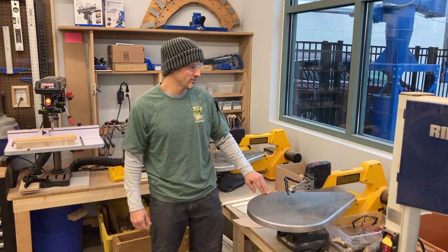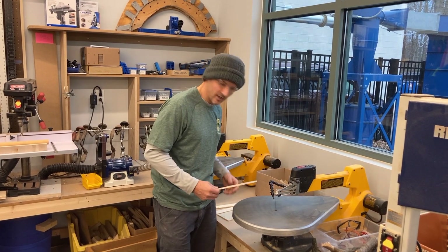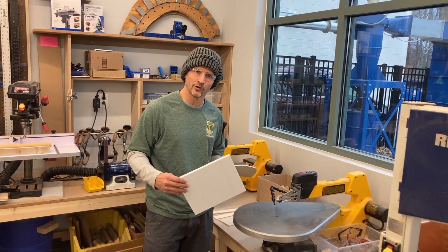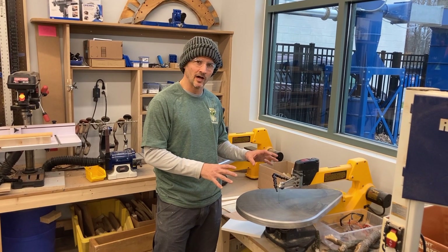Hi everyone, today I'm going to go over using the scroll saw. It's a great tool for using thin wood or even something like foam board and cardboard, which is a great way to start when you're first using it to practice. I'm going to start by going over the major components to operate it safely.